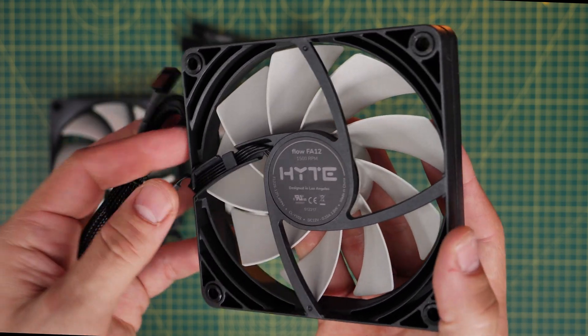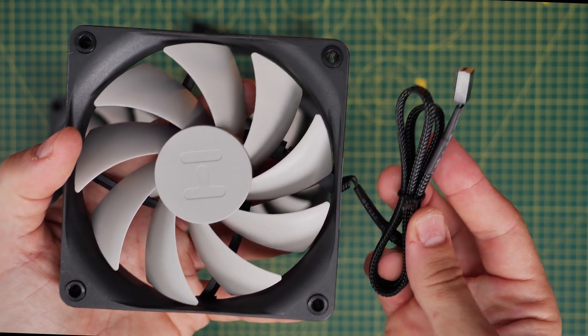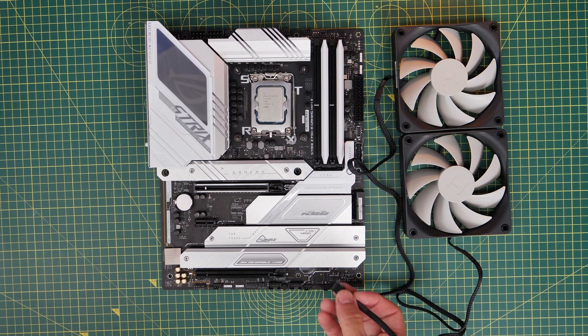You have one single cable per fan that needs to be connected to your motherboard, and I'll show you the wiring logic for that in a second. It's worth noting that where you see the fan blades, that's where the air is being pulled from, so that's why you could see all the fan blades in the build at the beginning, as they're set to exhaust fans — but more on that in a second.